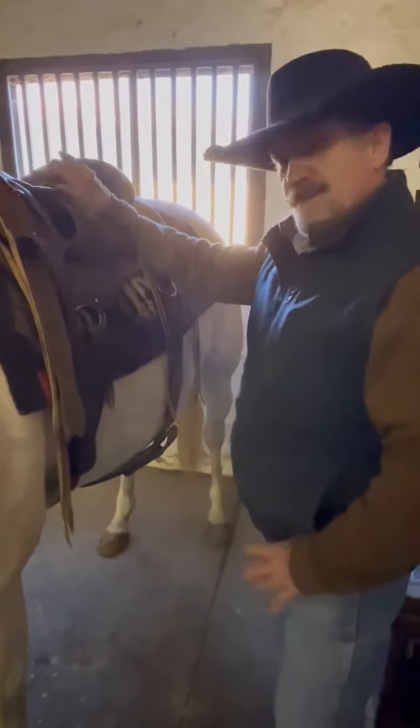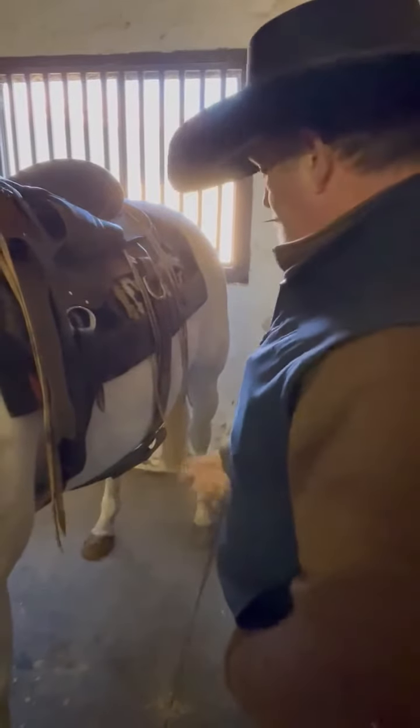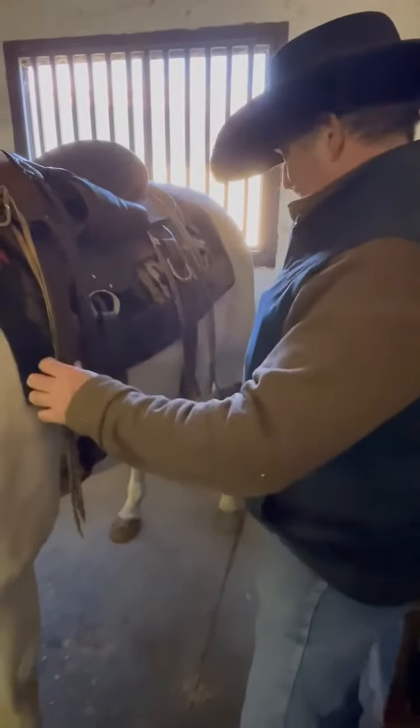Gregor Robinson Horsemanship, doing a quick tip on cinches and latigos. So when I go to unsaddle my horse, I always do the rear cinch first.